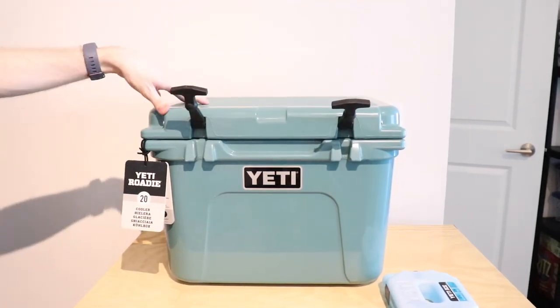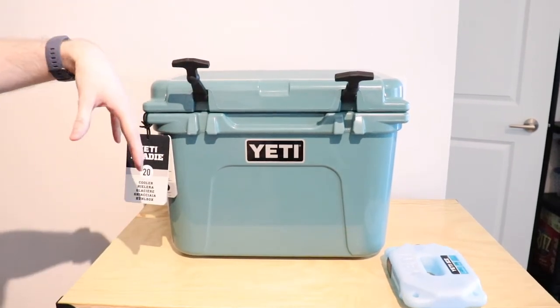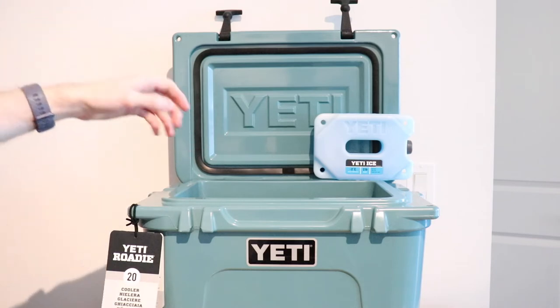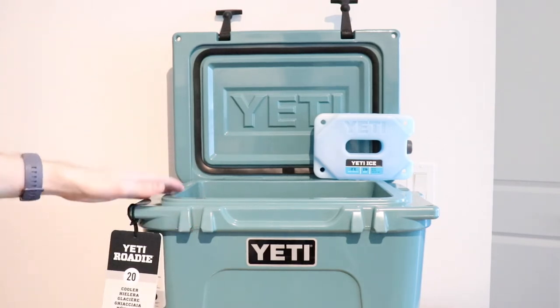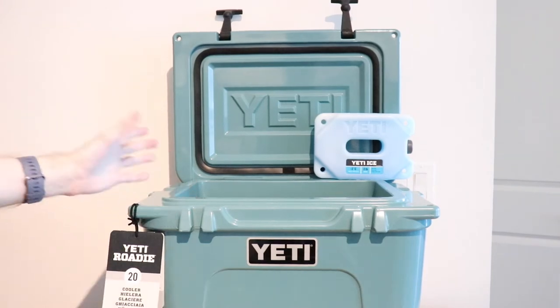Really the main differences between the Roadie and the Tundra come from the outside of it. Look out for some videos coming out for the Yeti Roadie — I'll do one where I walk through all the different features that it has.